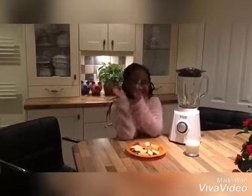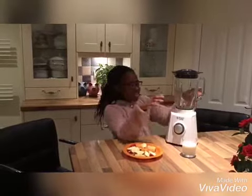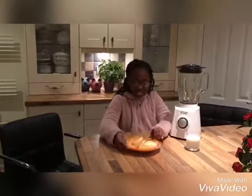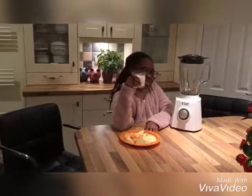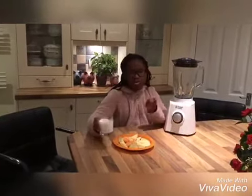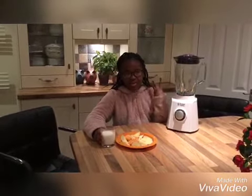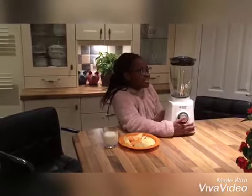Hey guys, it's Joy here and today I'm going to show you how I make my smoothies. You're gonna want your fruit already chopped up. I'm gonna use apples and oranges. You have to use a liquid — I'm using milk. You can use applesauce, yogurt, apple juice, or orange juice, but I decided to use milk.